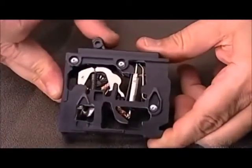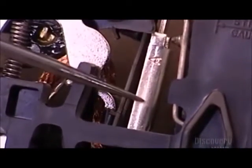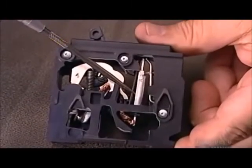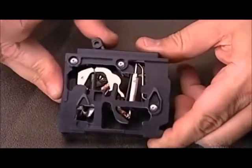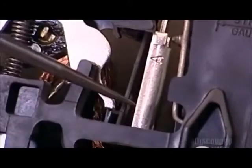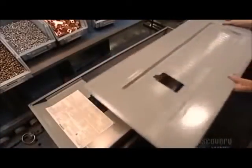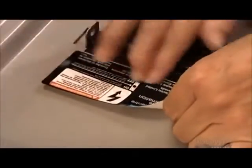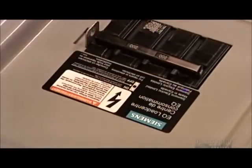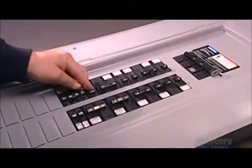A demonstration shows how moving the breaker handle triggers the mechanism that enables the flow of electricity. If power demand exceeds the breaker's maximum capacity by 35%, the bi-metal assembly trips the breaker and cuts the power. They cap off the load center with a metal cover called a trim — the warning label on it provides safety information and instructions. The load center is now ready for installation by a certified electrician.